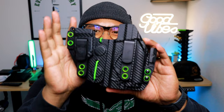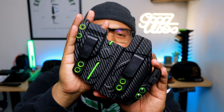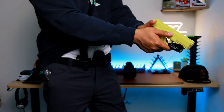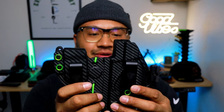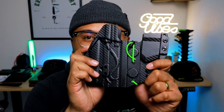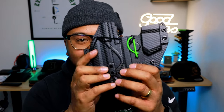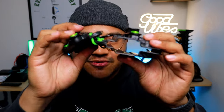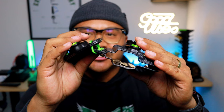First up is this bad boy right here — the Conceal XB. This is a light-bearing holster made specifically for my Glock 19 Gen 5 MOS with the Olight PL Mini 2. Right now it's configured for the left hand, but it's ambidextrous — you can move the clips and the wing to the other side for a right-hand configuration. It's also optics compatible with a lower cut on the side, open on the front for a threaded barrel or compensator, and it has flexible magnetic retention that contours to your body.